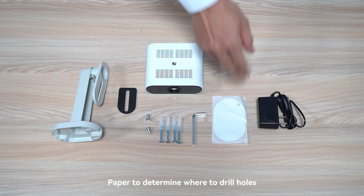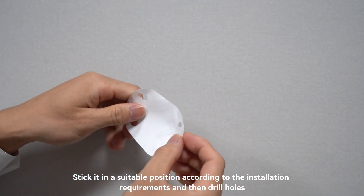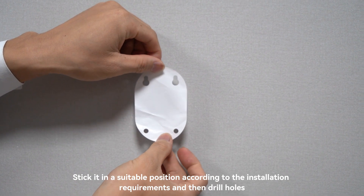Use the paper template to determine where to drill holes. Stick it in a suitable position according to the installation requirements, and then drill holes.